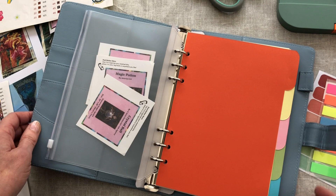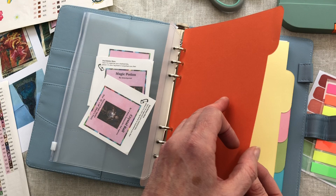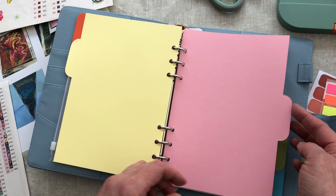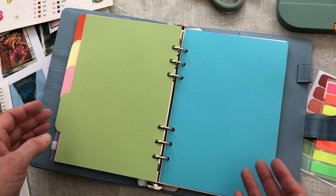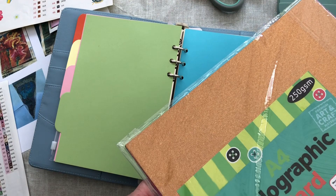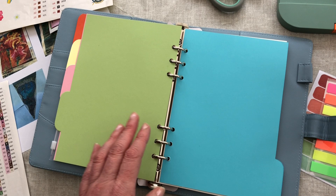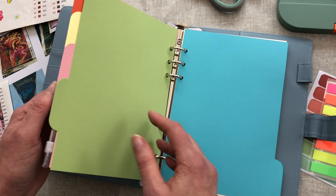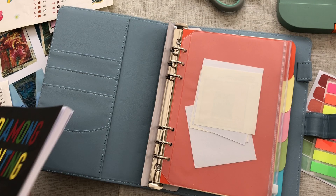And then the dividers - I am going to keep them into separate categories. I'm going to put details for diamond paintings that I have received, diamond paintings that I've unboxed, diamond paintings that I have started, and diamond paintings that I have finished. In the finished category I am then going to divide it again using some holographic card - A4 size, cut down to A5 because this binder is A5. I will separate the different years so I will know which year I finished which painting, and I'll be able to move the pages around. I'll know which ones I've unboxed and which ones I've started without having to keep flicking through a book.